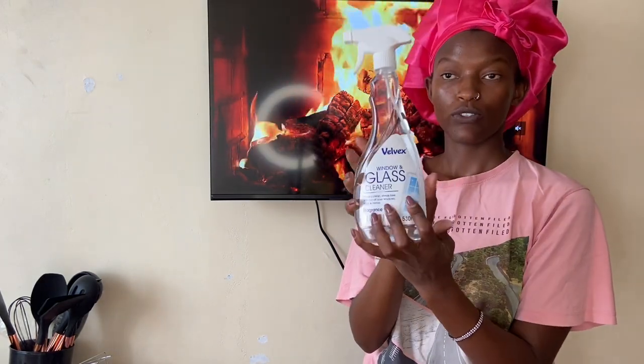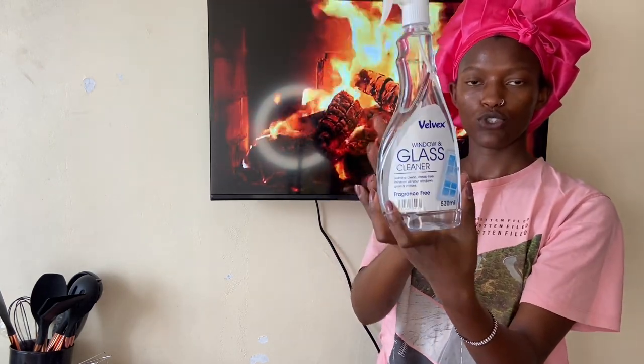I also got this glass cleaner — this was going for 96 bob. I'm going to use this for cleaning my mirrors.